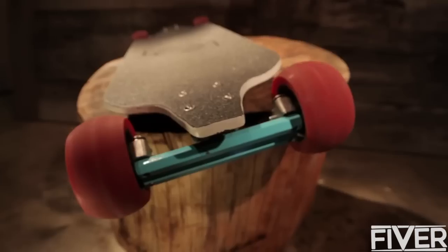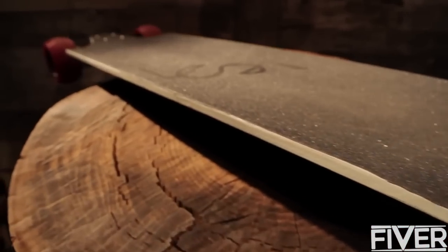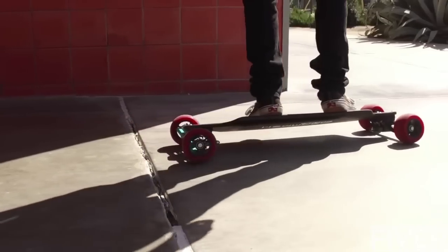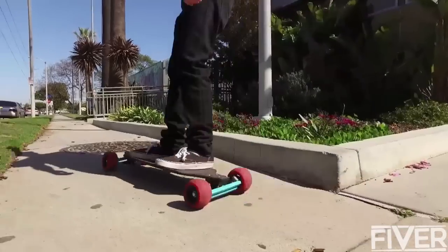The Lean Longboard incorporates innovation and advancement in longboard technology. This board gives you three main things: great stability, great power control, and responsiveness to the rider.